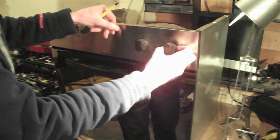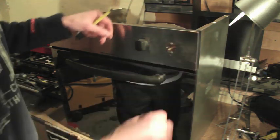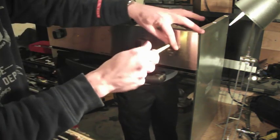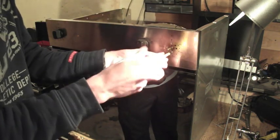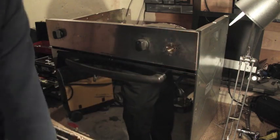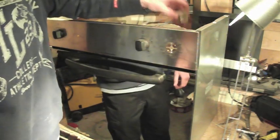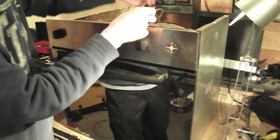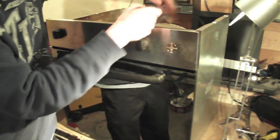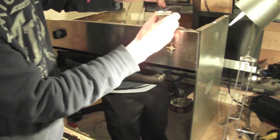Now that we've got all our covers off we can prise off the temperature control knob and remove the two screws that hold it in. There are three terminals in the back of this: two that send power to the element, you can pull them off, and one for the earth, you can pull it off as well.